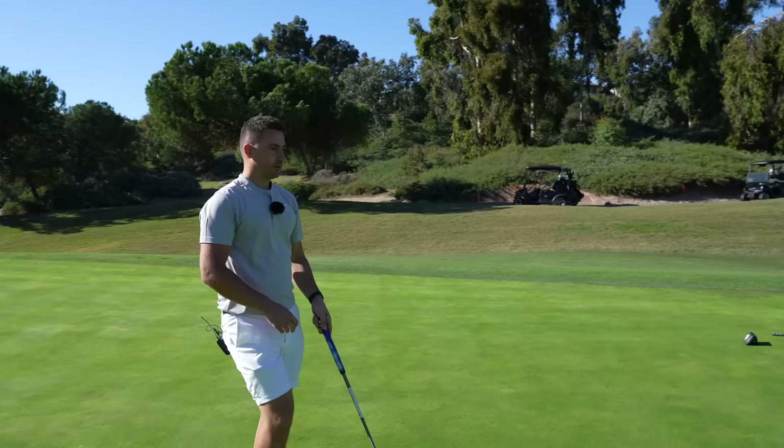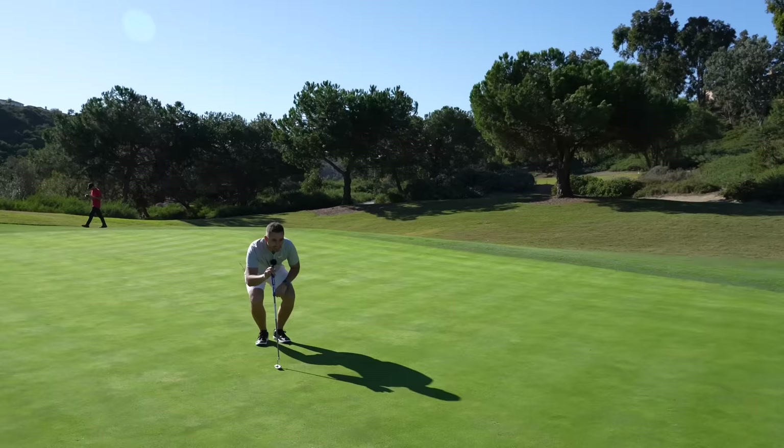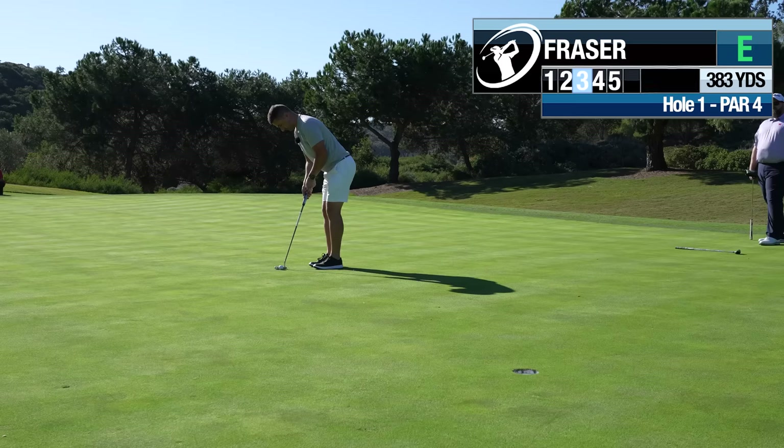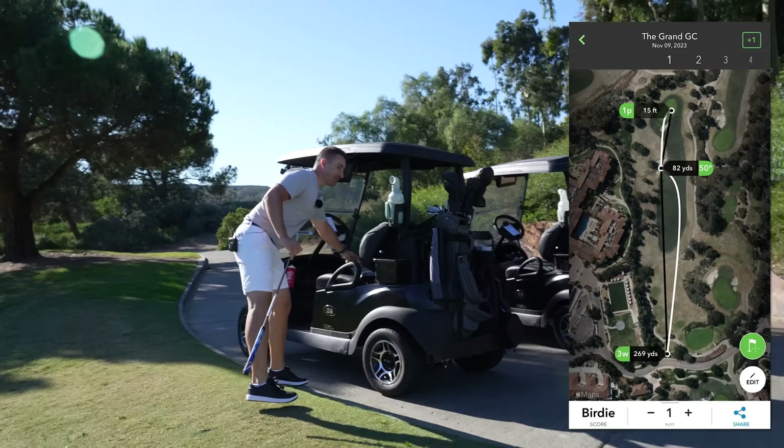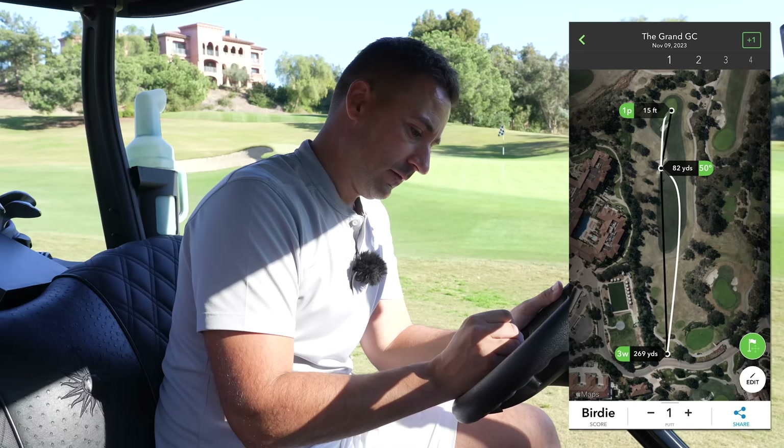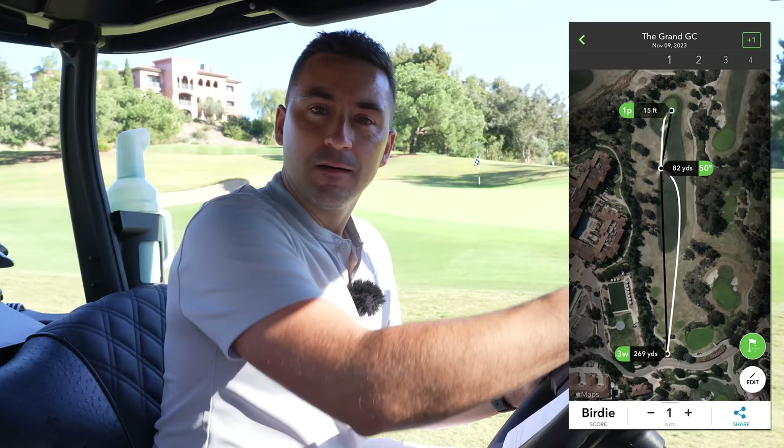Should be pretty good. Attaboy! Good start. Good start. I think 59 watching the front nine could be a real thing. Fairway, green, one putt — more of that.